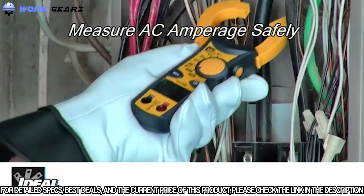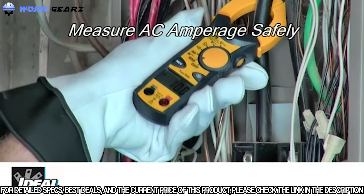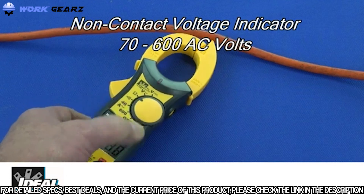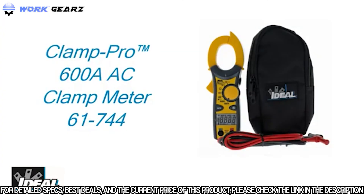Clamp meters are mainly used to measure AC amperage safely in electrical conductors without having to break the electrical circuit. Simply clamp the meter around either the hot or neutral conductor to take a reading. An added feature is a non-contact voltage indicator built into the tip of the tester, which detects voltages between 70 and 600 volts AC. It also features auto-ranging, data hold, a low battery indicator, and auto power off.